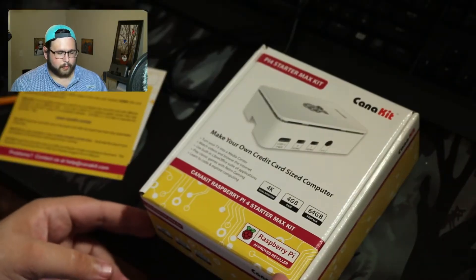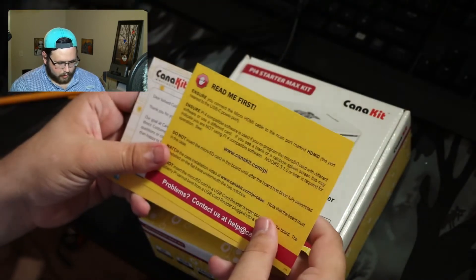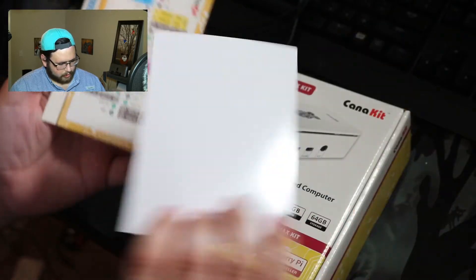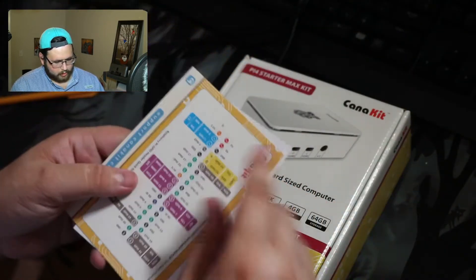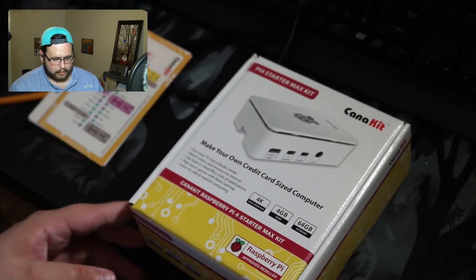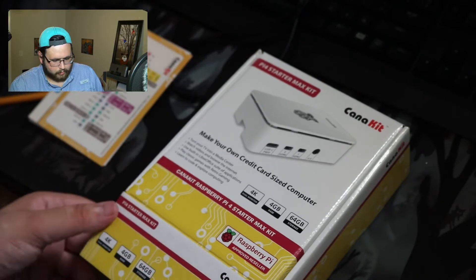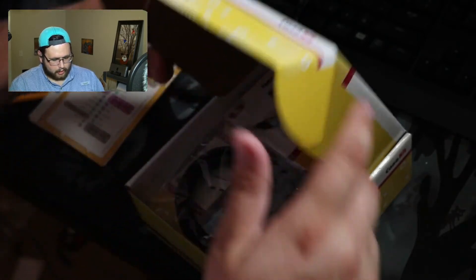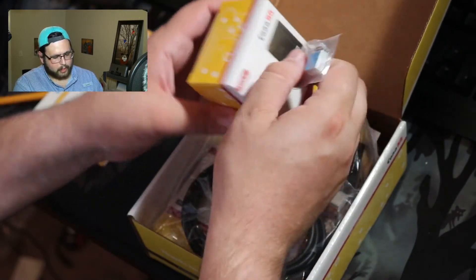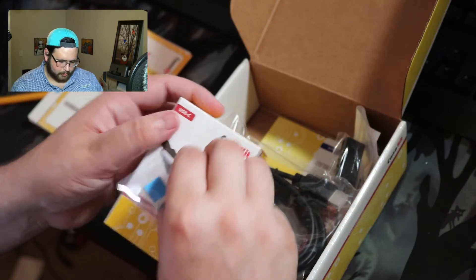Let's take a look inside. First we have some instructions, including instructions of the pin layout. This kit does come with a fan, which I was looking for because I kind of want to do one of those laptop or tablet builds.